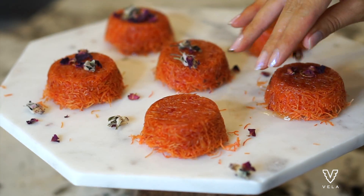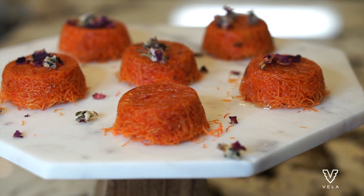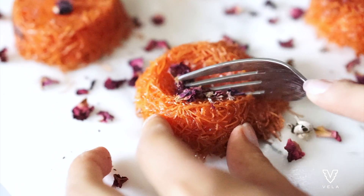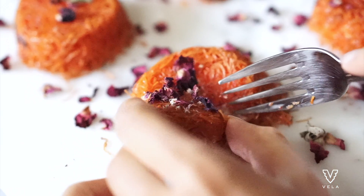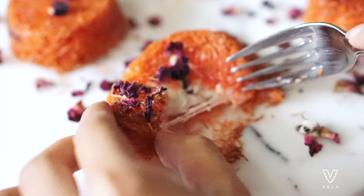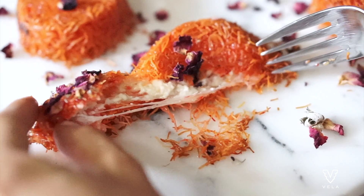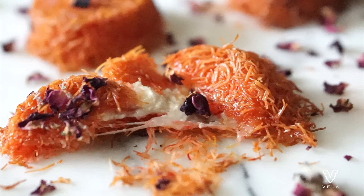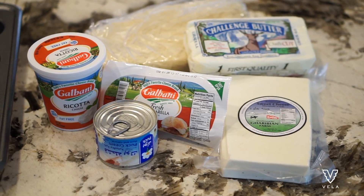Hey there! I'm going to be sharing my secret knafeh recipe. If you're looking to spice up your dinner parties and create something super cute, cheesy, and creamy, stay tuned. I'll share my secret tips on how I make this recipe, and I promise these knafeh bites will be a hit at your party.